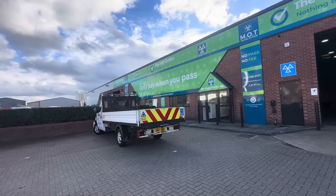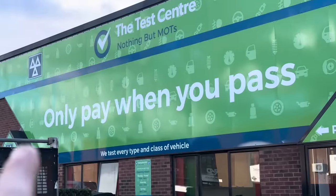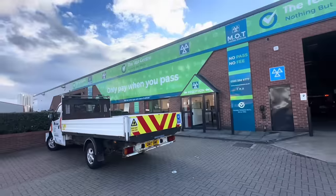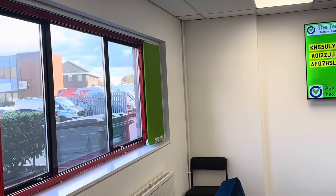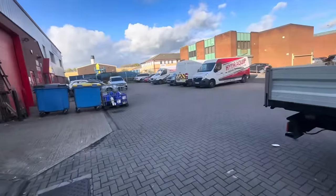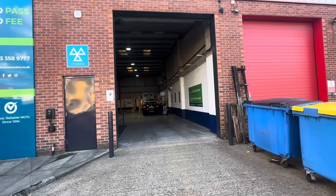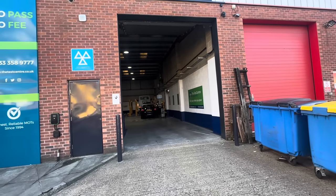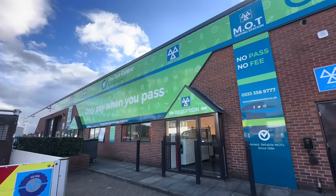Thank you to everyone that reminded me the MOT was running out on the truck. I rang around and could not get it in anywhere Friday or Monday - then I remembered this place, we've come here before. Only pay when you pass, which is brilliant. I rang them up, they said drop it over, no problem. They've got a system on the window that tells you how long you've got left on your MOT. Fitted me straight in - turned up 15 minutes early and it was ready. We look after that truck, we hardly do any miles in it, I'm sure it'll be absolutely fine. I'll put a link in the description - they're all over the southeast now, The Test Centre, nothing but MOTs.